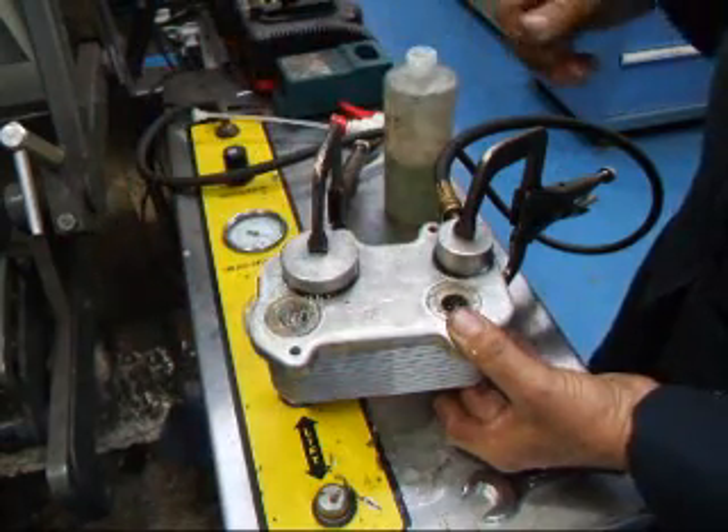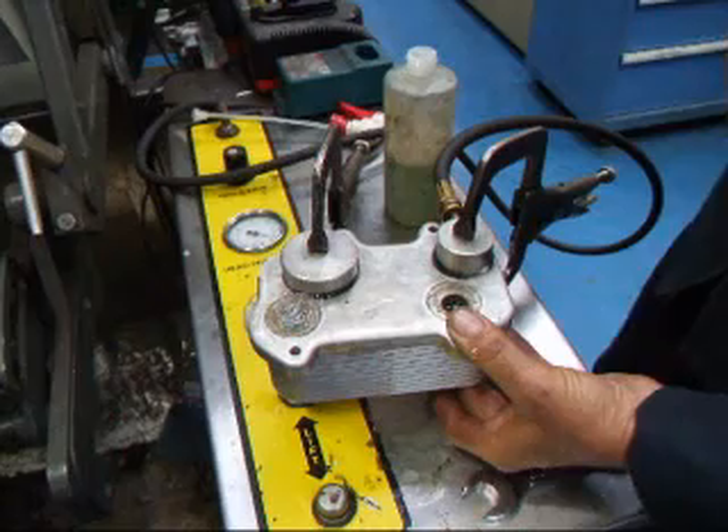If you have questions about Porsche machine work, call John at Coastal Maze R&D. We'll see you soon.